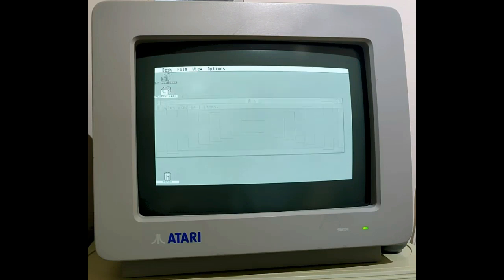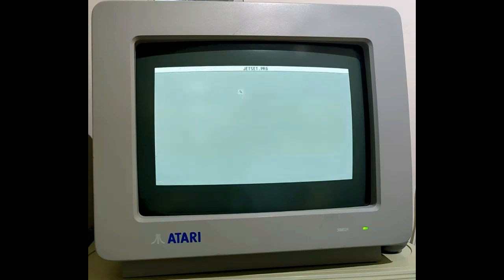As Atari 104ST users will know, programs will only run on it that are written for it, and as you see here, if you try and run a color program you get 'sorry, must use a color monitor.' There are about 150 games that I found that do run on the mono monitor, but the vast majority don't, and I've really gathered together the best of the ones I want to use from the monochrome base.